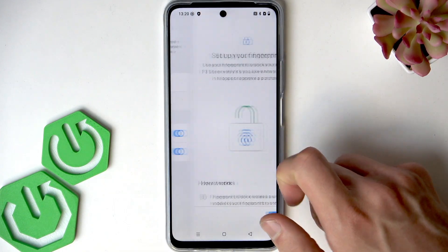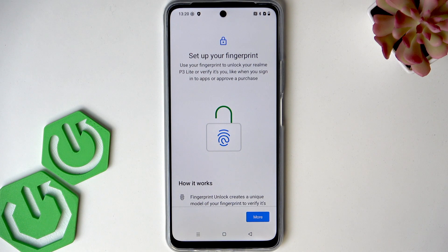Select Fingerprints, and if you have any previously set up fingerprints on this device that don't work correctly, remove them.